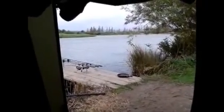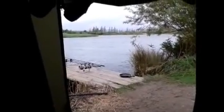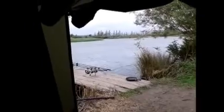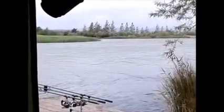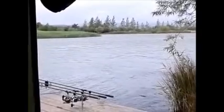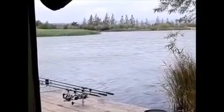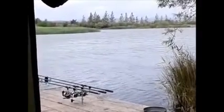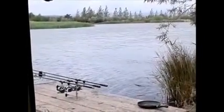Right, still no fish guys — it's half past five now. I've just seen a fish, the first fish I've seen all day, just off the corner of that island, past the island. It is about two rod lengths past it — nowhere near my swim, obviously. But hopefully they're on the feed now, you know, so they get on the move and get themselves on the munch, hopefully.